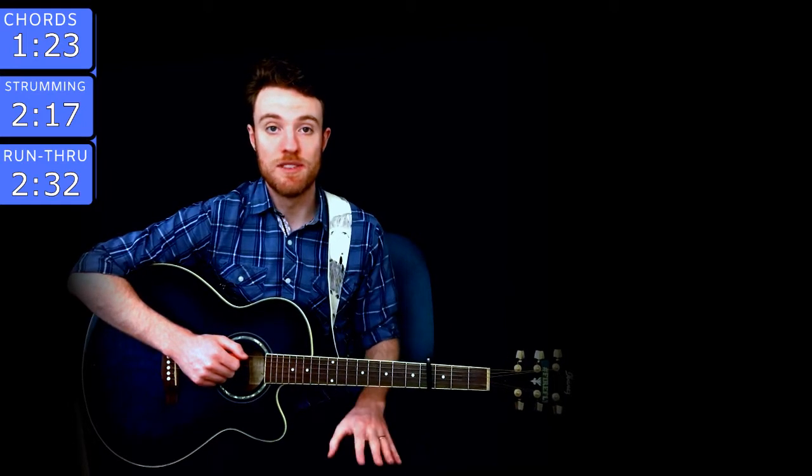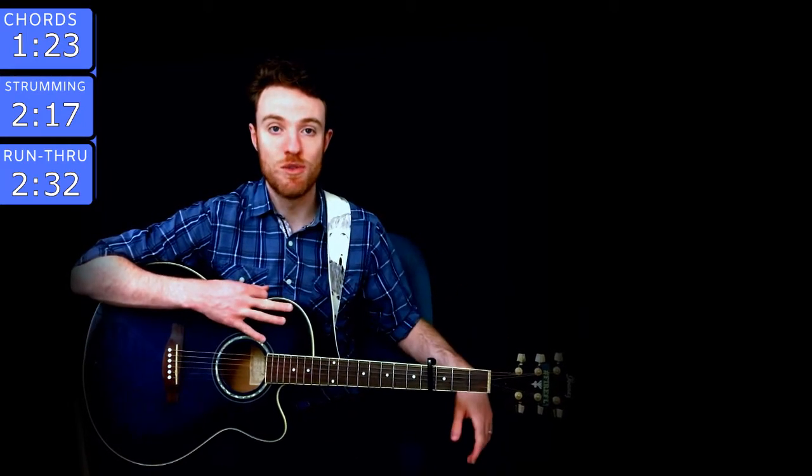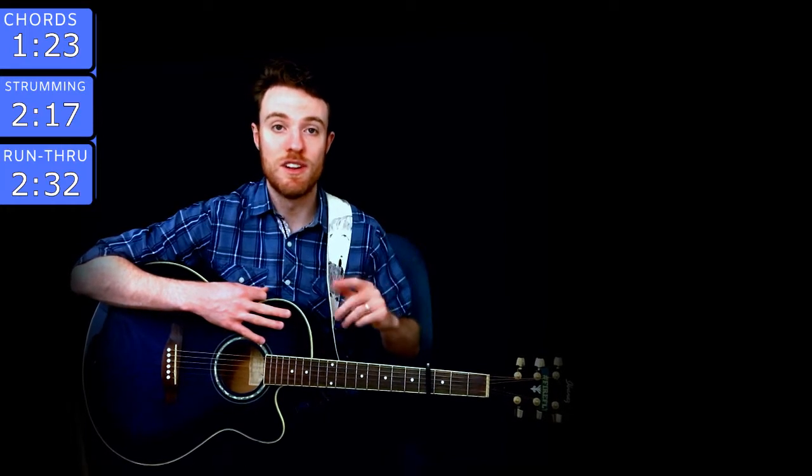Hey guys, thanks for checking out this guitar lesson for Exile by Taylor Swift. This is part of the entire folklore album that I'm going to be doing lessons for, so make sure to check out the playlist for all the other songs. I included it in the description and I also included a link at the end of the video. Alright, let's get into it.